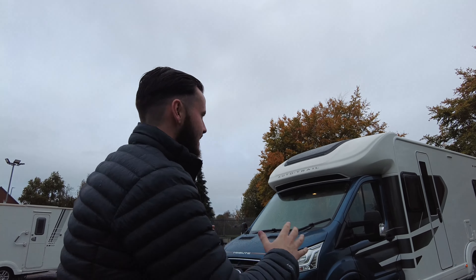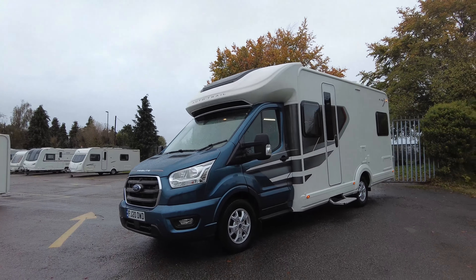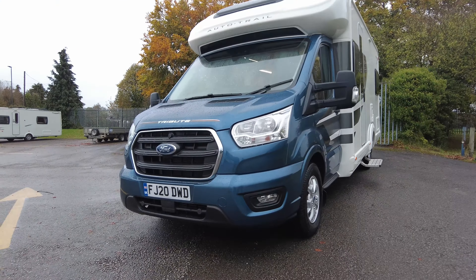Hello there and welcome to Don Amart. My name is Tom and I'm very excited to show you around our latest arrival. It's an Autotrail Tribute F72 — a wonderful looking motor with a 2 litre engine and 130 brake horsepower. I'm going to show you around this lovely van and highlight a few bits and features.